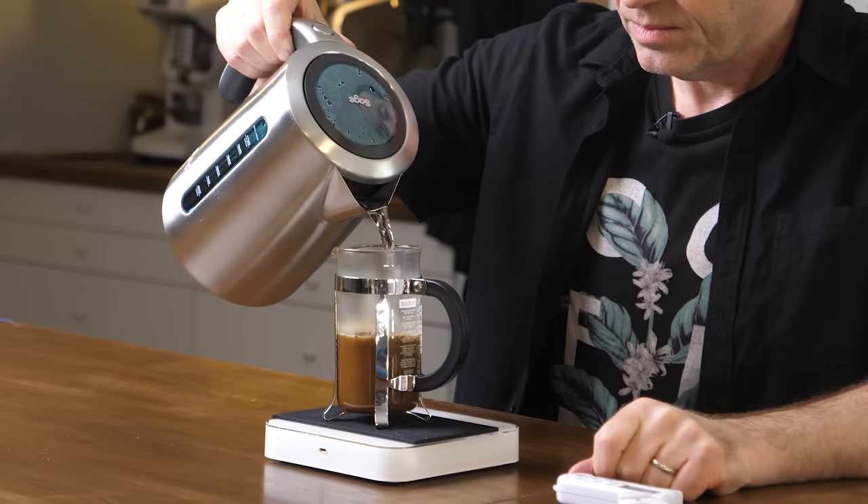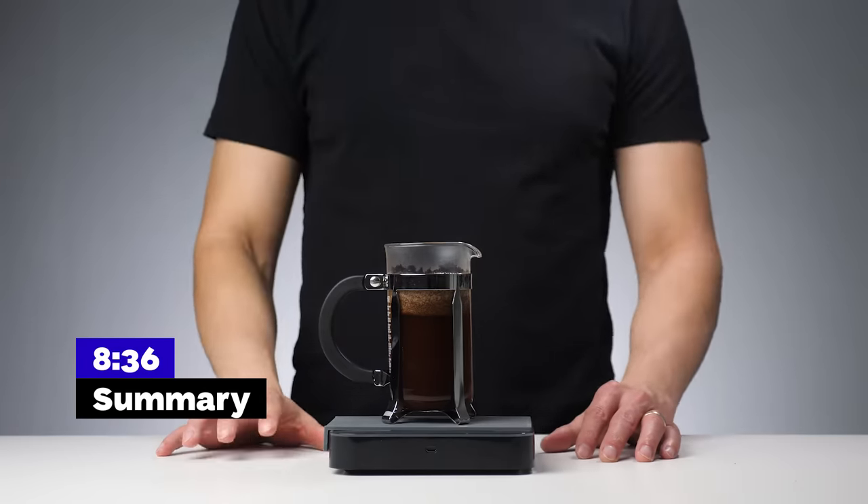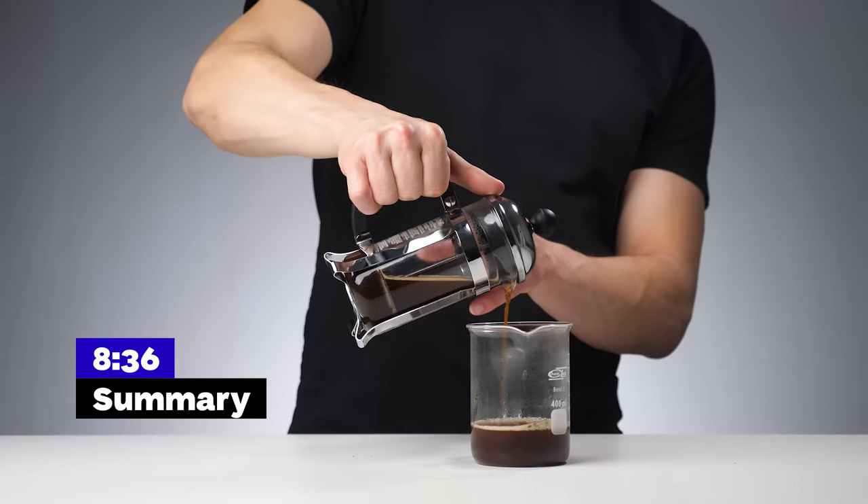We teamed up with our coffee mentor William Davies to take you through his favorite French press recipe. It's the one you should try even if you don't like French press at all. If you came just for a recipe you could skip to the very end of this video where we sum it up in only a few seconds, but you will miss a chance to learn about coffee from one of the best in the field.